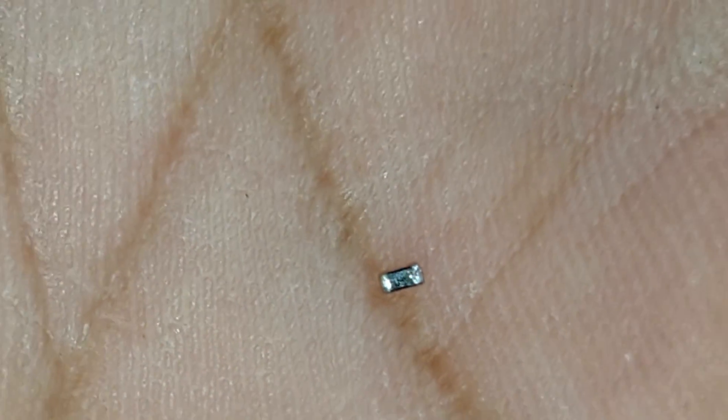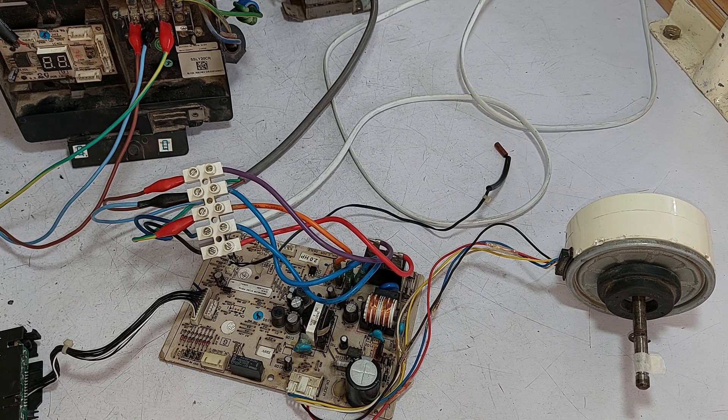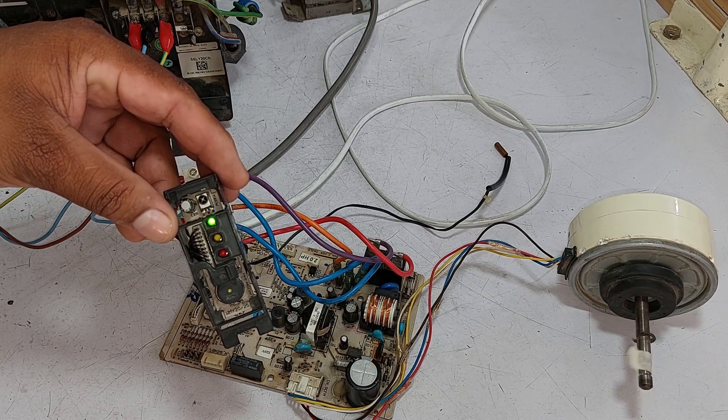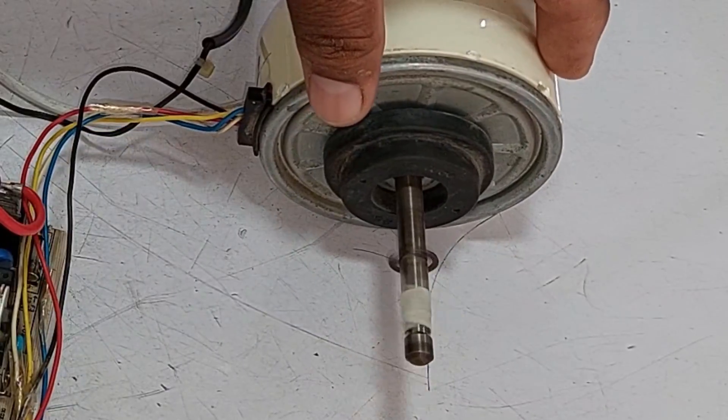The value of this capacitor is in nanofarads. Now let's try to operate the motor without installing the capacitor to check whether it functions. I will pass electricity through the circuit board and turn it on with the remote. The blower motor has started to rotate and I see no issue, which means it has been fixed.